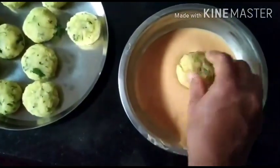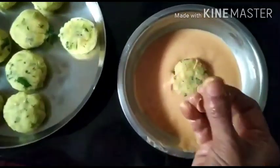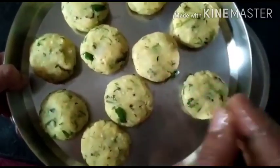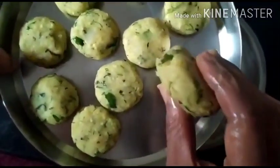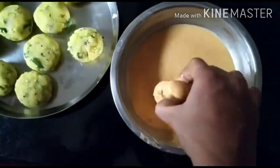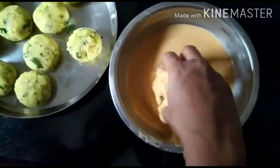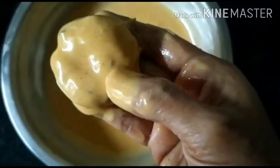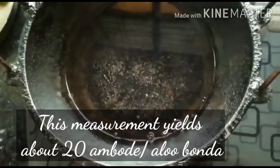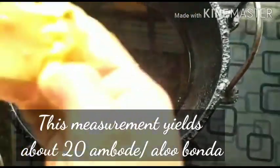I have made balls out of the potato mixture — lemon-sized balls, slightly flattened as you can see. Just dip one potato ball into the besan mixture and then remove it out like this. It should hold the batter. Then deep fry. My oil is already hot so I'm going to drop them one by one.